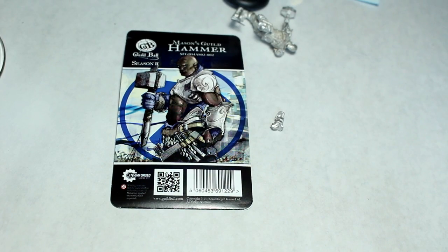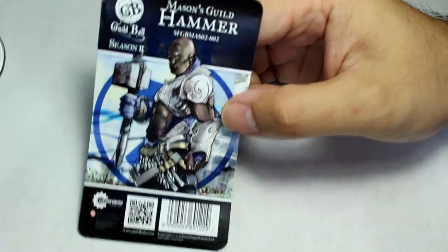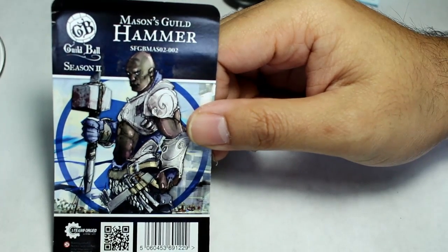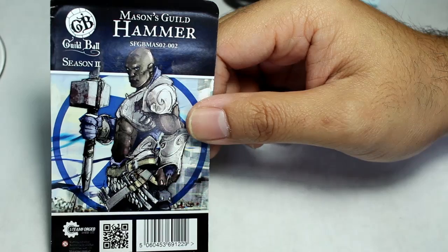What is up players? It's Warboss team back up in this mug. Welcome to a video unboxing of some models that I'm going to be working on. This is actually just one model for a Guild Ball Masons team. This is Hammer, and he is from Guild Ball Season 2.